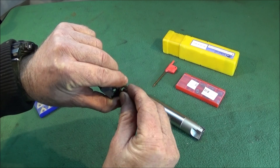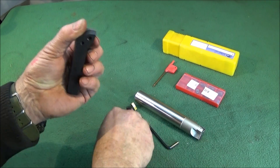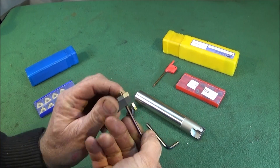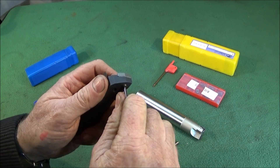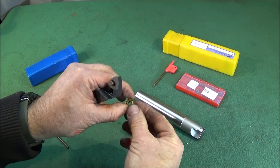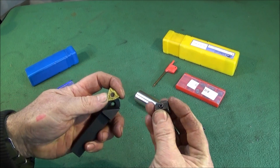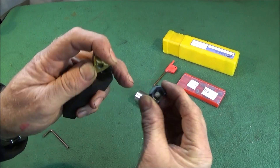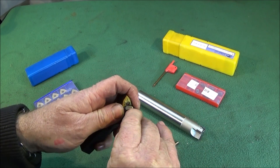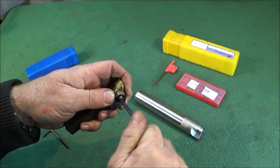The locking spindle goes down in and then it's anti-clockwise to tighten it. That locks the pad solid onto the shank. The insert goes over the spindle, and then the clamp has a bit of a gap at the back and a little lip at the front which goes over the back edge of the actual insert. Put the locking screw in and do that one up nice and tight.